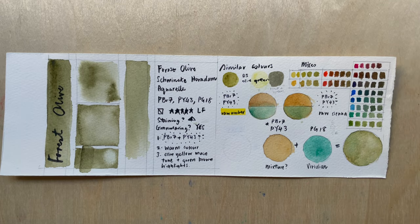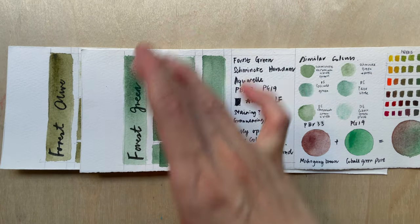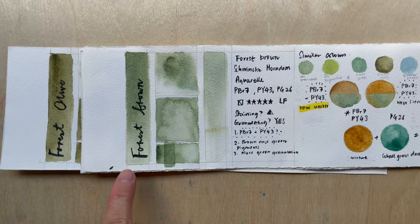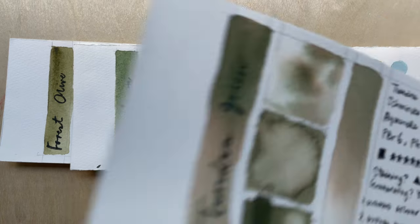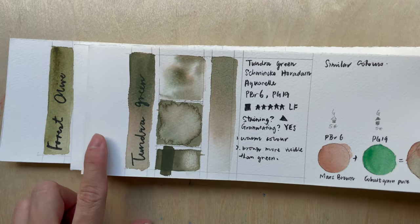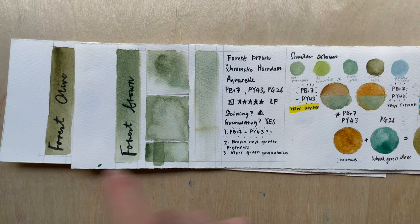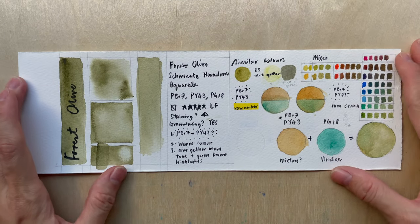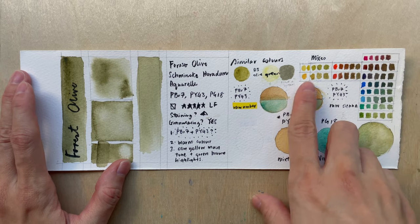Being in the Forest Series, it has very similar neighbors. Forest Green, which we reviewed last week, is definitely more green. Forest Brown is probably the closest to this color, which we'll talk about in a future video. In the Tundra Series, Tundra Green is also different. So Forest Olive is probably closest to Forest Brown within the super granulating series.